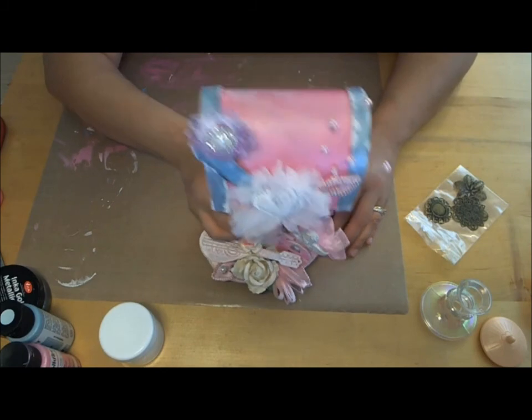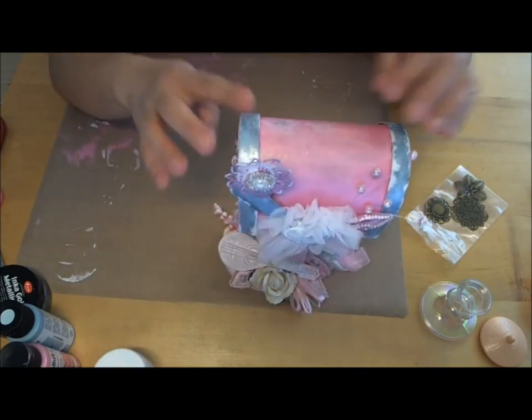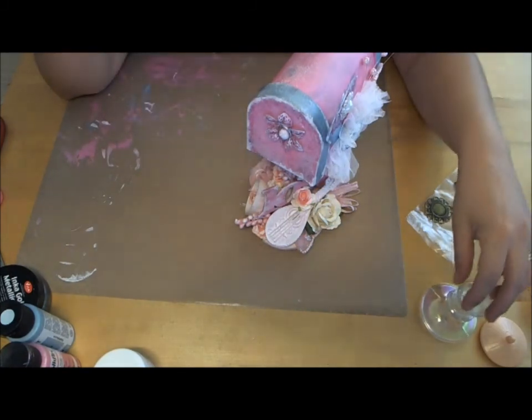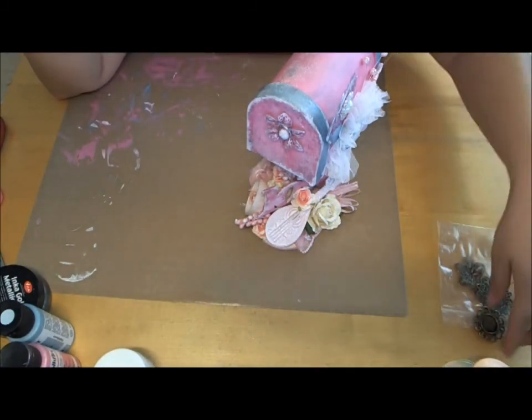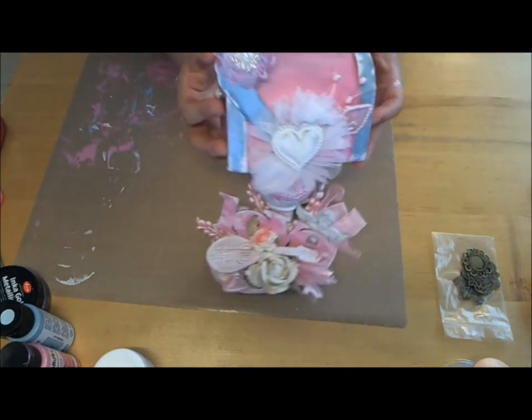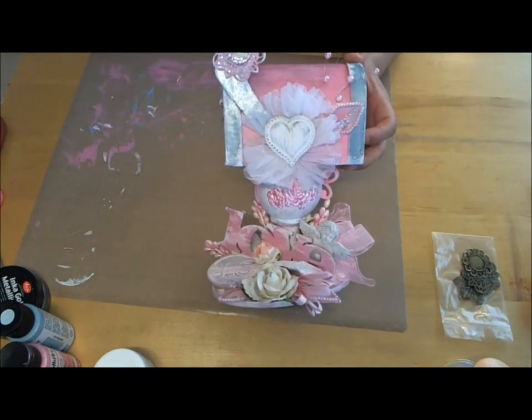I think that is it for now. There are going to be more parts to this swap because I'm going to make something to go inside, and part of our swap was also to make a Valentine's card. Thank you all for watching and I will see you guys next time!